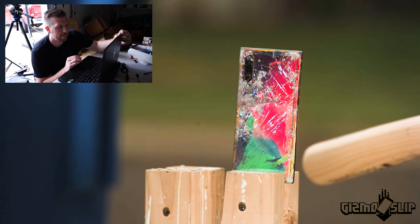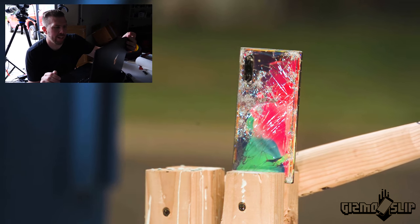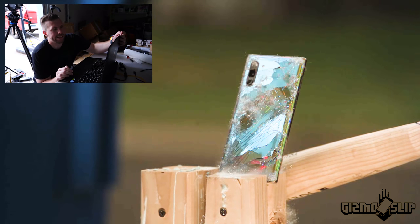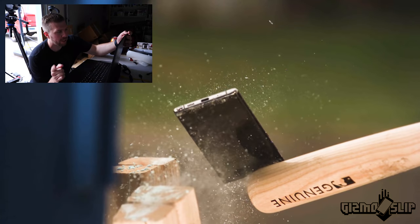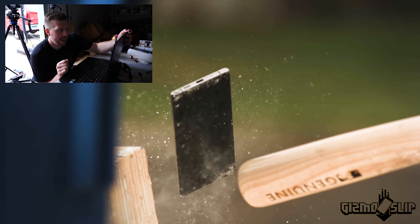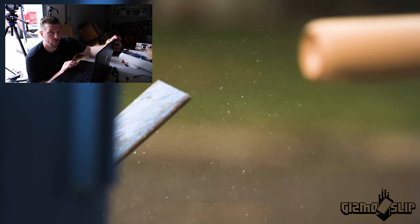It'll look better this way anyway. Here comes the baseball bat — totally just hit the stand from the looks of it here. We're getting some epic wiggles and some glass shards flying out, so that's pretty cool. But yeah, not the impact we were looking for here. Okay, we're going to go ahead and save this and go for another swing.